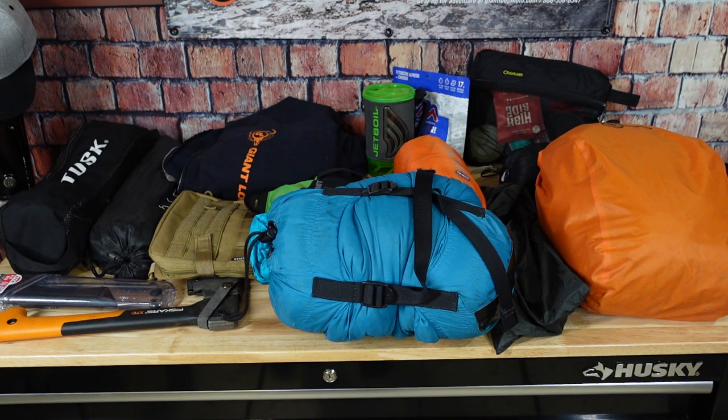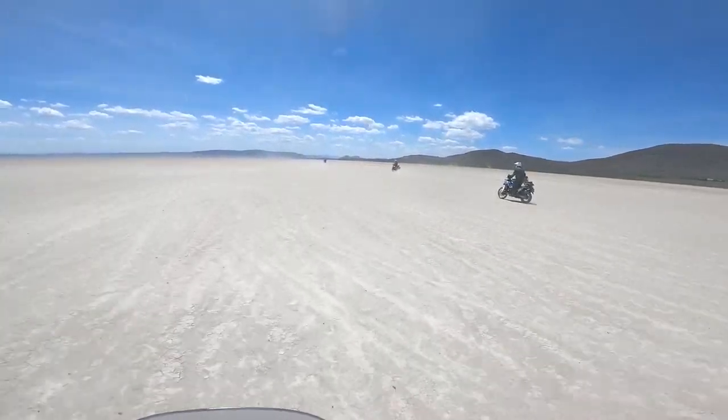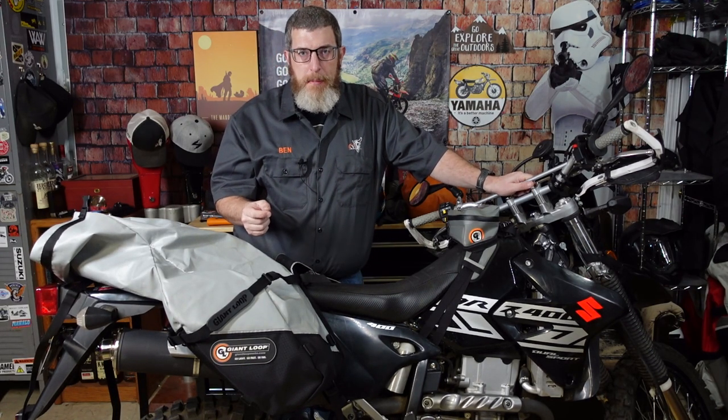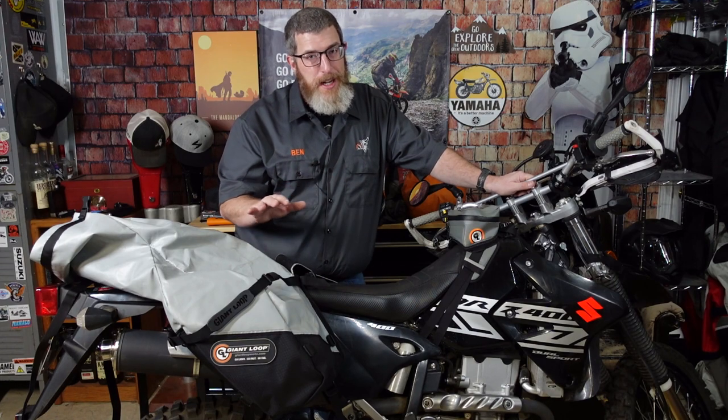Today I'm going to show you how you can get all of this gear — enough for a very comfortable overnight or multi-day adventure on your dual sport, enduro, or adventure motorcycle — using the Giant Loop Great Basin Saddle Bag. One of the most common questions I see in YouTube comments is how do I actually pack all of my gear on my bike, or how do I actually take all my gear motorcycle camping? I wanted to do a couple of videos and show you how I pack my motorcycle camping gear on my DRZ 400.